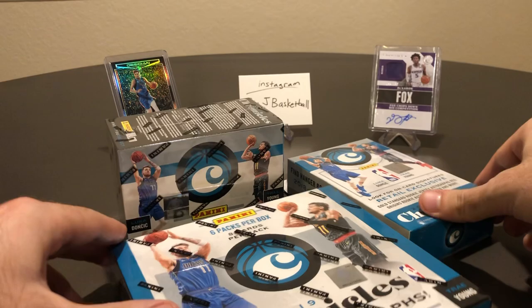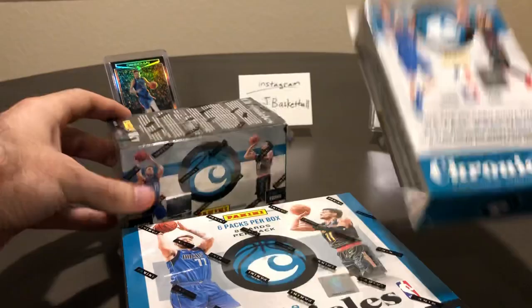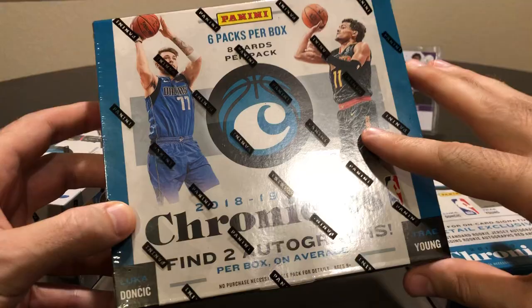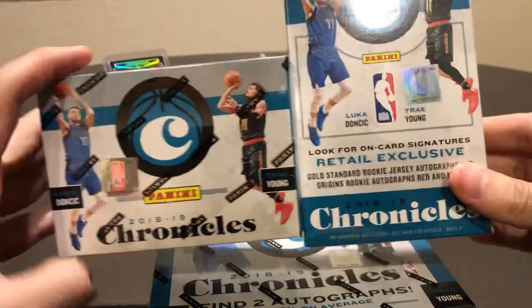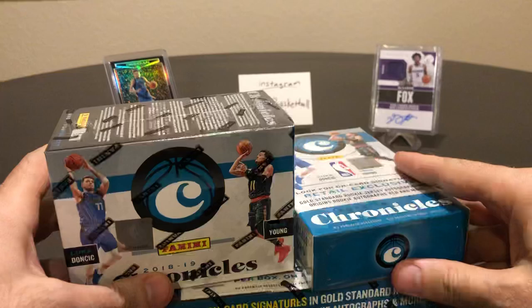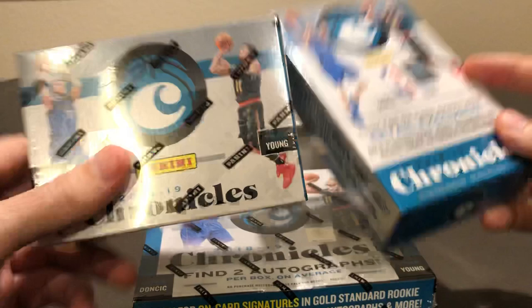Kind of doing something a little different today. We got a hanger box at $10.98, a blaster at $19.99, and then a hobby box at $130. Everyone knows your chances of getting hits out of this product are way better out of the hobby than the retail packages, but we got 30 bucks combined here versus $130. So we're going to rip all three and see just how much more you get for your money going with the hobby.